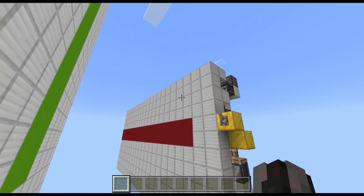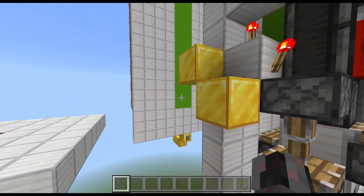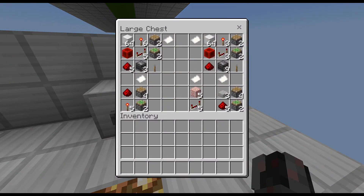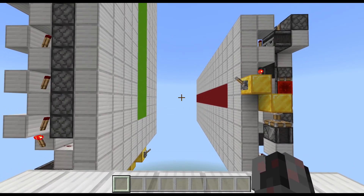They are pretty compact for the amount of circuitry — or pistons at least — required, and they are also decently cheap, as you can see here. But more details about that in the actual tutorial.